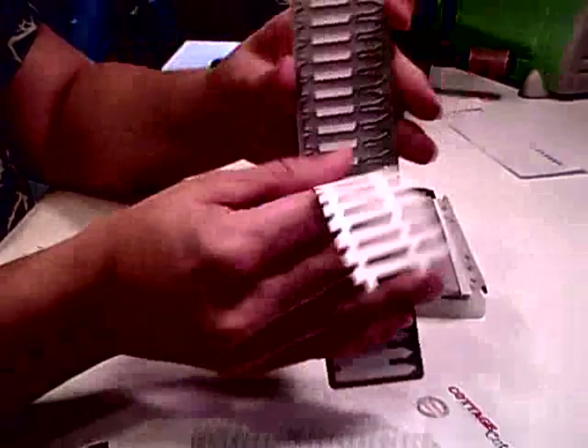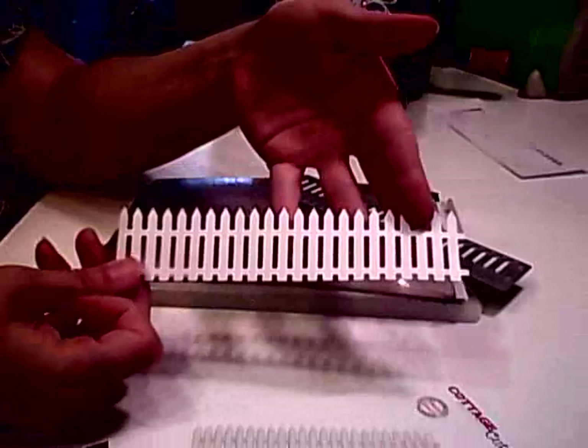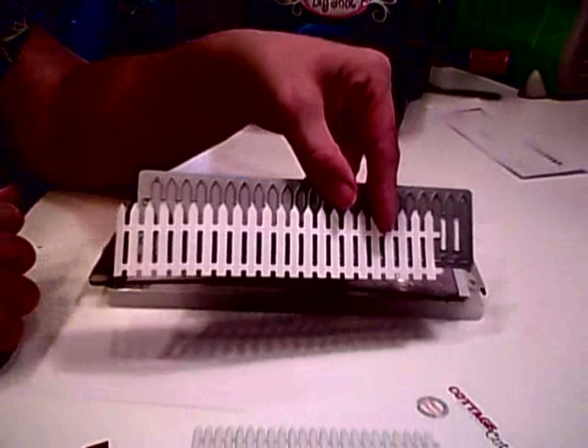Now what you can do is take and do a poke — I just do it on one end right here. You should be able to go ahead and pull that up. I don't poke all the way through only because it's just easier to pull this out. That came out super easy and I only had to do the two pokes on the one end. And there you have it — a darling picket fence!